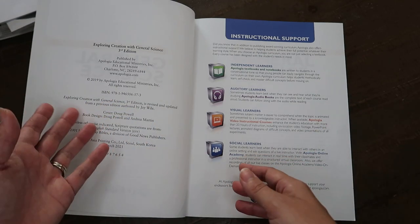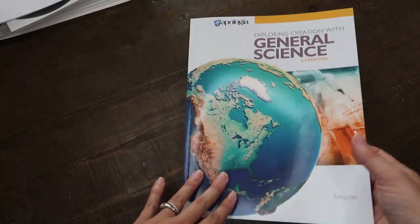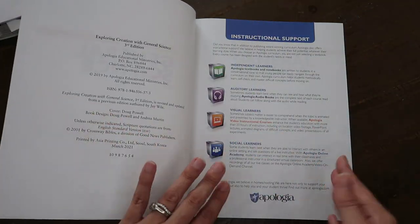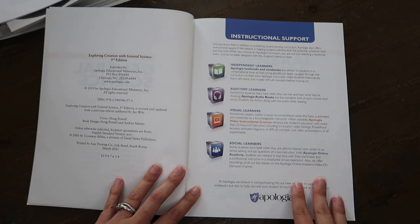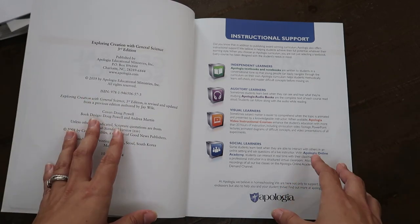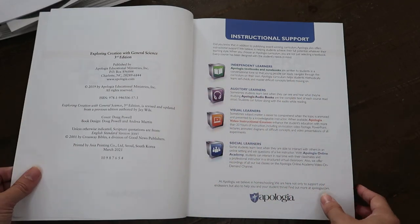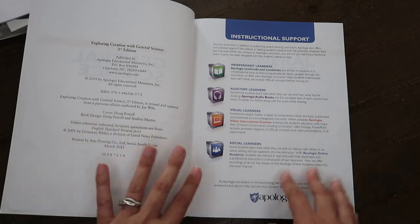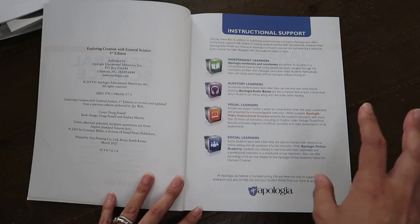If you've been using Apologia before middle school you would have used their Young Explorers series. We used it for K through 6 and it included topics like zoology, astronomy, botany, and marine biology — immersive year-long courses where they would spend the whole year on one topic.